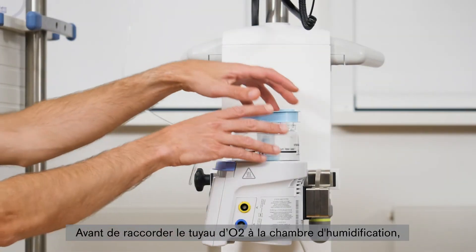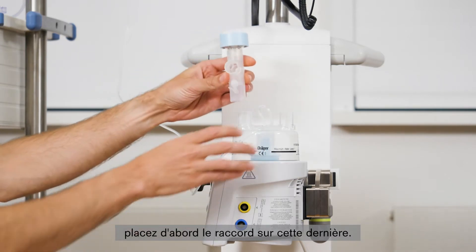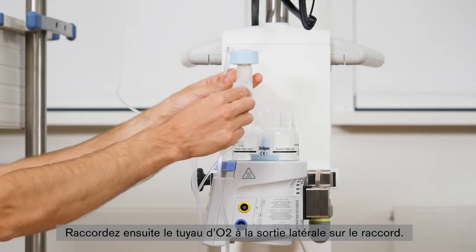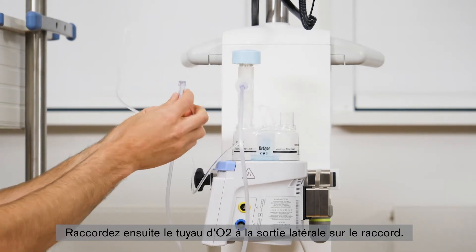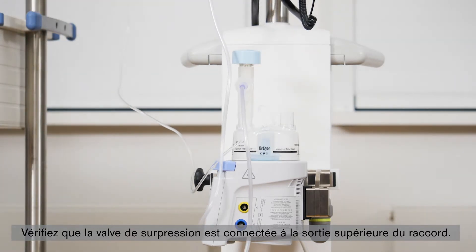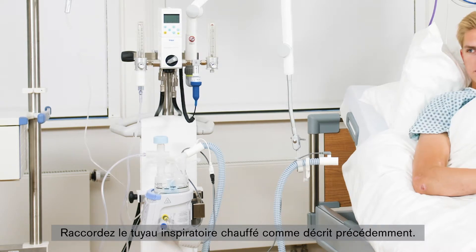Before connecting the O2 hose to the water chamber opening, attach the connector to the water chamber opening. Then connect the O2 hose to the lateral opening of the connector. Ensure that the pressure relief valve is fitted to the upper outlet on the connector. Connect the heated inspiratory hose as described above.